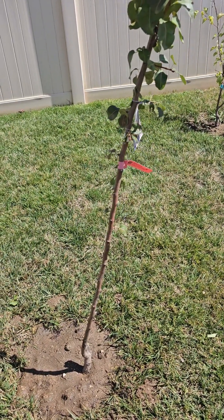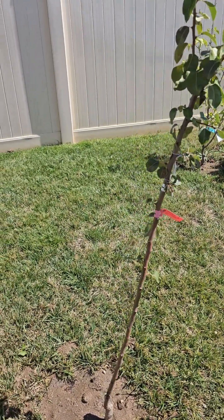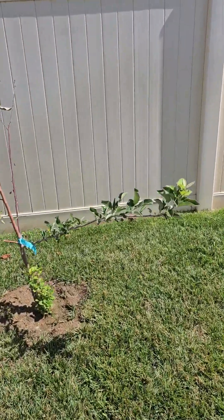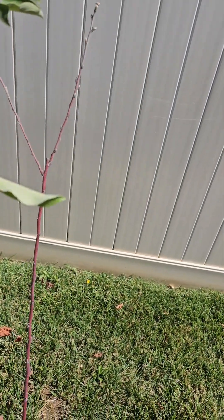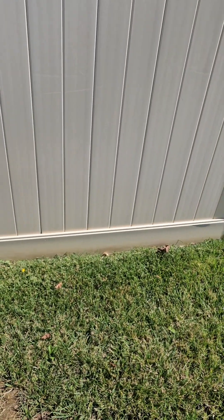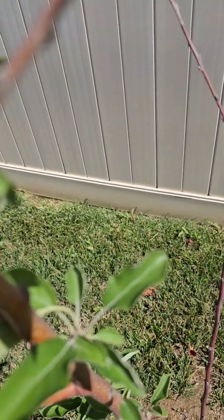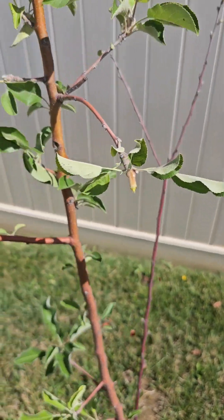So let me show you — this one looks like it's leaning a bit, so I'm going to get some stakes and put it on this one too. And I'm going to take these two last apples. One's on the ground. These are Fuji — Dwarf Fuji apples. I'm just going to take them. Oh, I got three. Let me put these in my pocket.